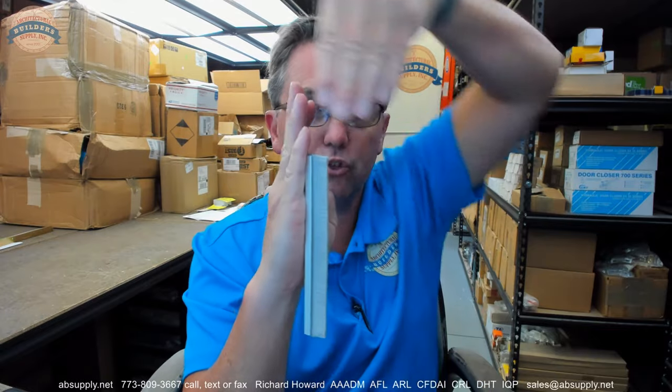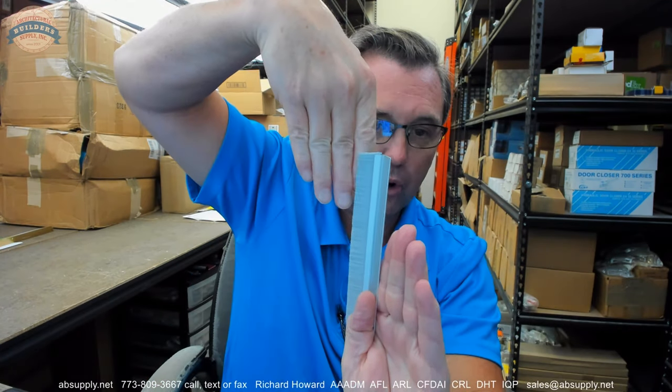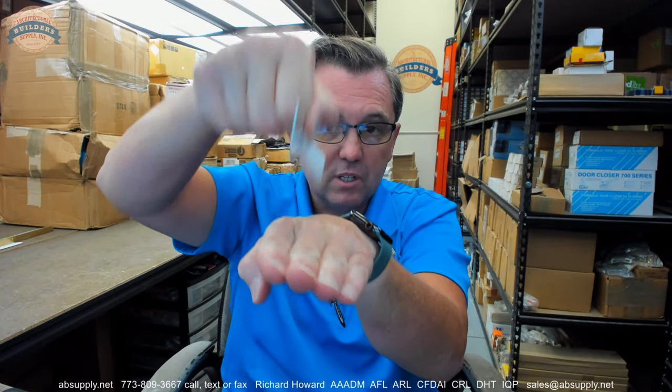The flange — the holder — the aluminum extrusion is screwed to the jamb, and then your door comes down like this. That's how that works. They'll put those on the jambs, and you can technically put them on the header as well, though you don't usually see them there. You can also see them down at the bottom section of the door as well, so it comes down and seals this way.